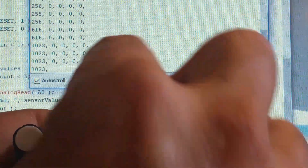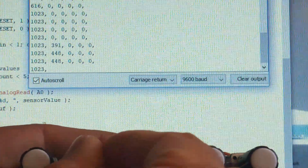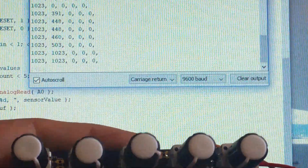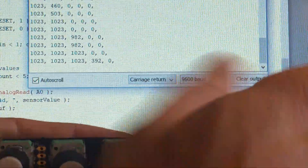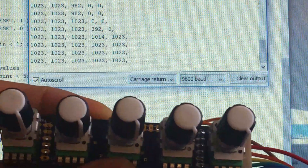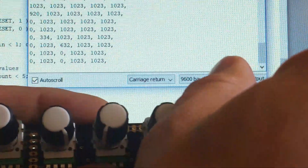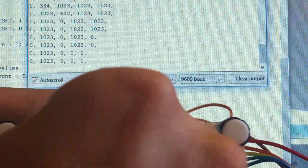We're reading at least one knob correctly. Let's look at the second one — put it halfway. That's about 448. Turn it up all the way. We're reading two knobs correctly. Turn up a third one almost to the max — all the way to the max. Now let's do all of them at the same time. All five knobs are reading their maximum value. And just to make sure they're not shorted, let's turn one down — that goes to zero. Turn off the middle one — that goes to zero. Turn off the last one. Now we'll go back to zero and set up a ramp.